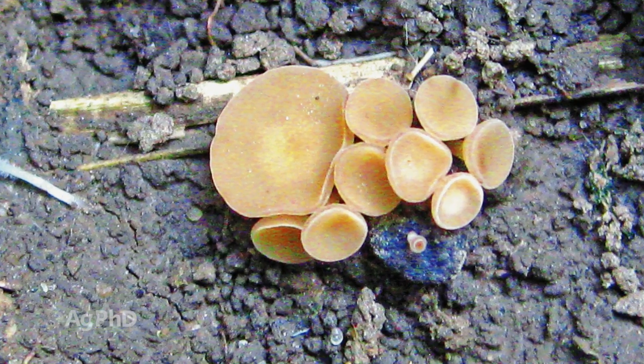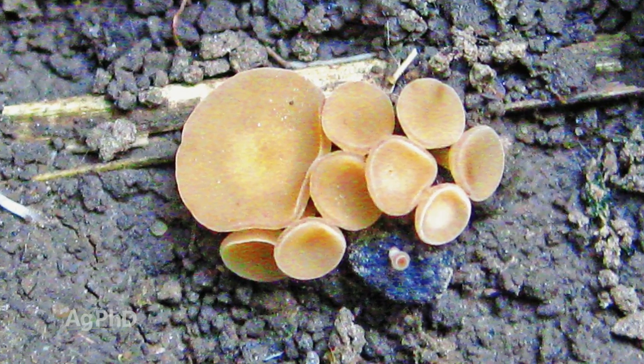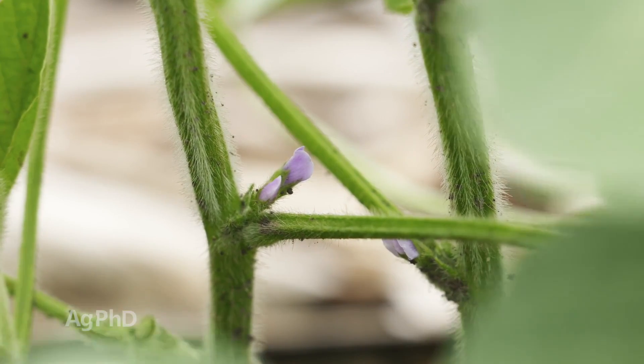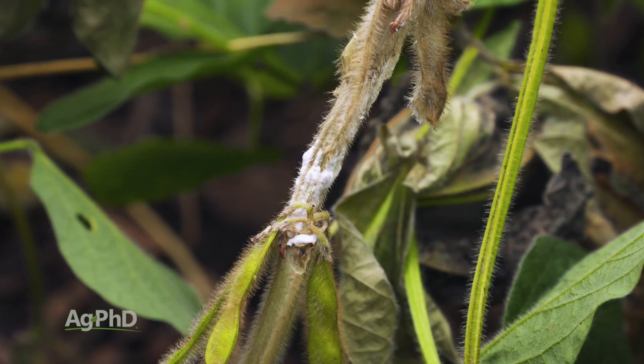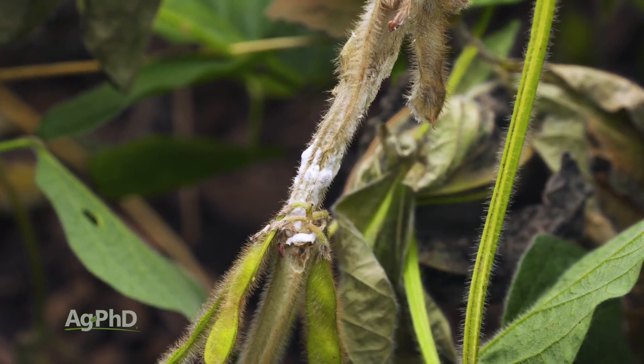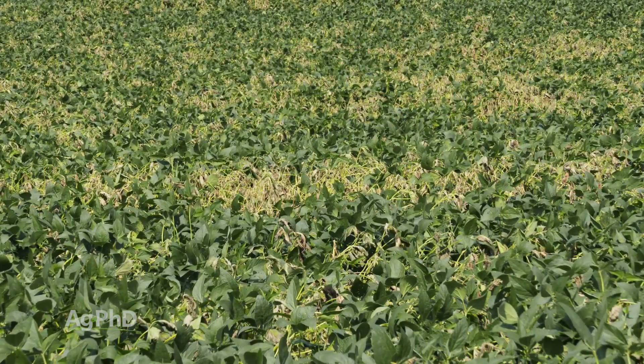Sclerotinia white mold can survive in soil — not super long, but many people will say around 5 years or so. What happens is you'll end up with mushrooms coming out above ground; they shoot spores out, and those typically go in through — in soybeans for example — the flowers. The flowers will dry up pretty quickly, and it's in those spots that usually the infection goes in. You don't typically see white mold before you see any flowers; the white mold is going to come a little bit later in the season in almost all crops.